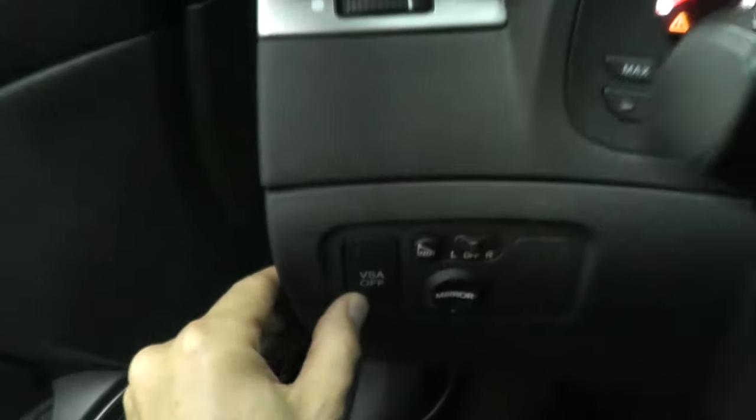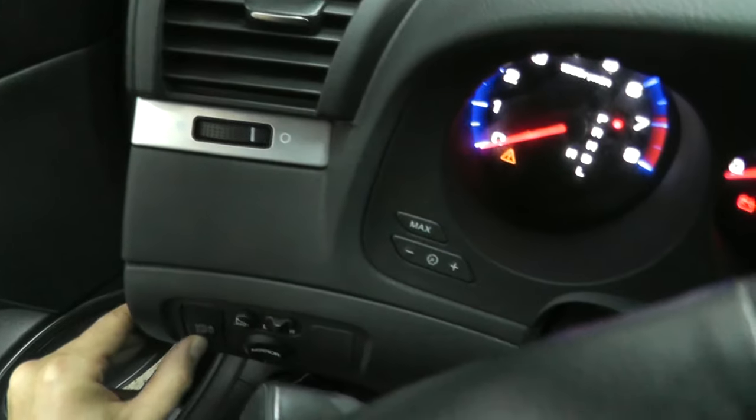Today we're doing something that many of you have waited for: how to turn off that pesky VSA light — the Vehicle Stability Assist Light.